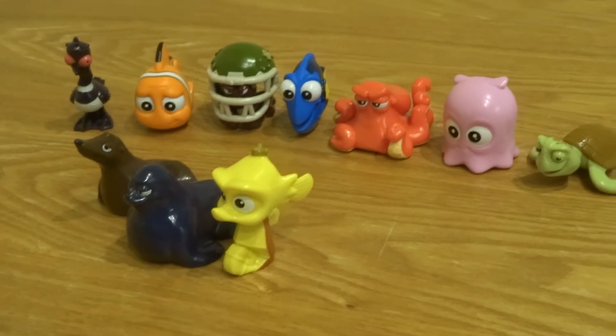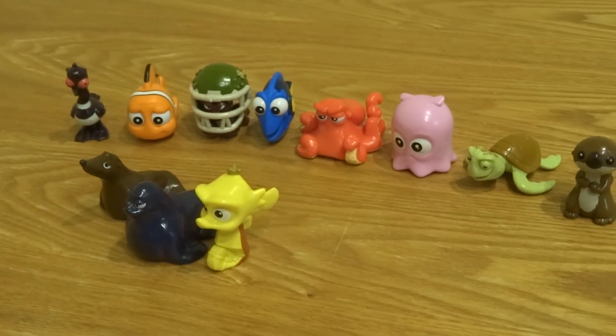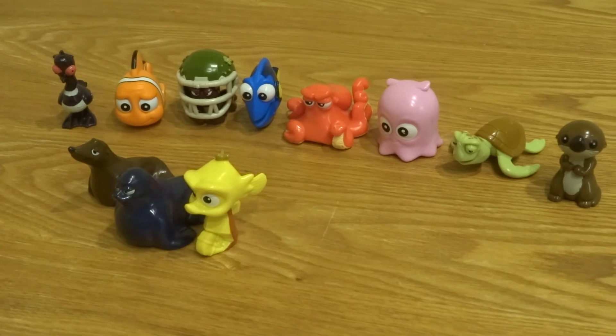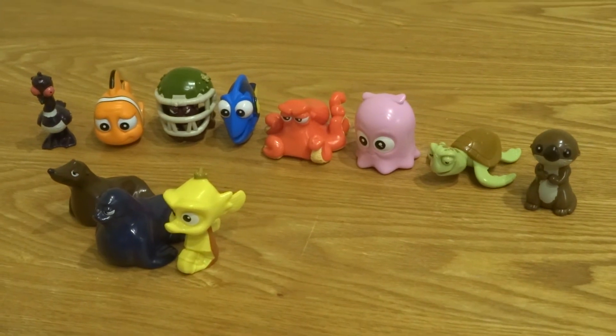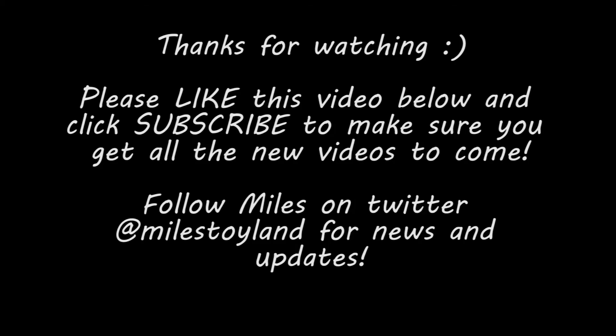So I hope everybody enjoyed that. We're going to be doing some more of these soon, so keep an eye out until we complete series two. Let us know in the comments what is your favorite character from series two. Can you say bye-bye everybody? Bye-bye everybody!